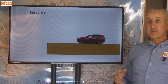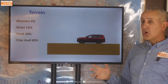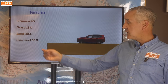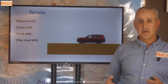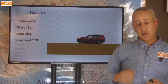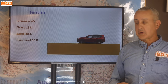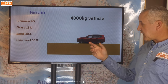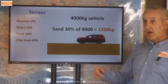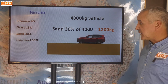Now terrain — this is separate from slope; this is just going through a given type of terrain. All of those manuals come out with figures like: bitumen 4%, grass 13%, sand 30%, clay mud 60%. This depends on how much the vehicle is bogged — that's mire, which we'll come to — but those figures give you an idea. So for a 4,000 kilogram vehicle in sand using a 30% figure, that's a 1,200 kilogram pull. These are rough figures and will vary depending on tyre pressure.